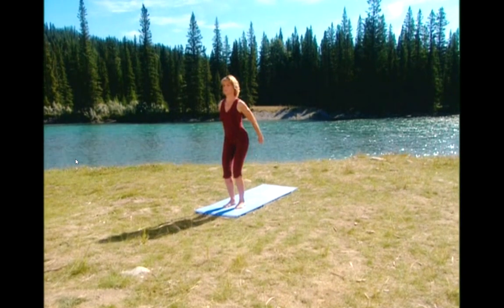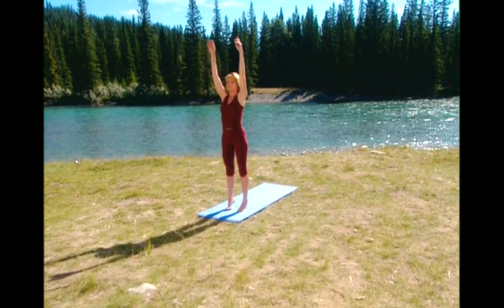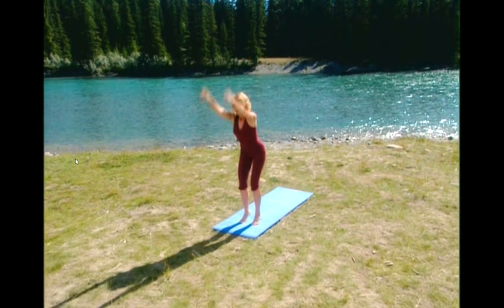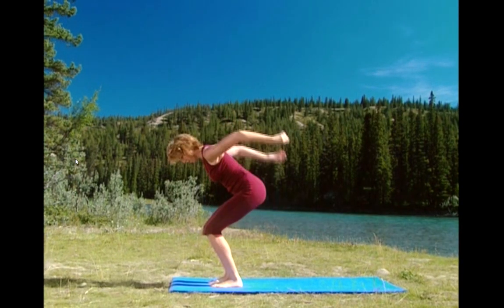Let's do some arm swings, so lift up and breathe in. Exhale and lower. Lift up onto your toes. Exhale. Keep your shoulder blades pressed down. Keep your abdominals tight. Exhale, reach up and down. Keep the movement smooth.